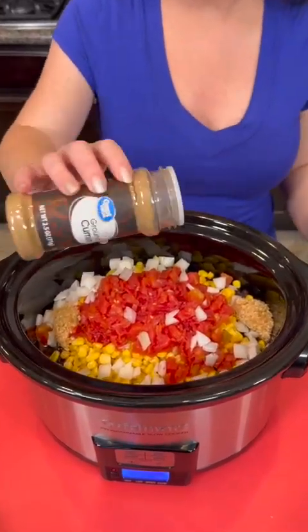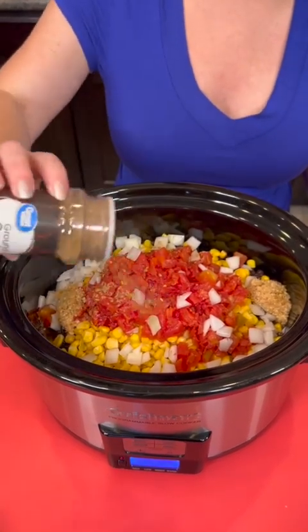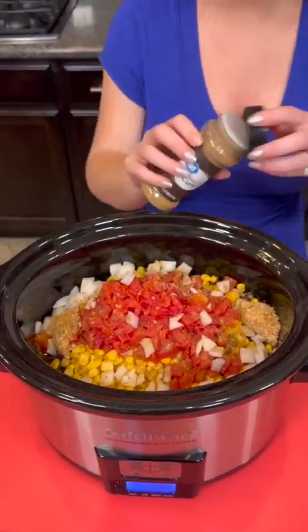Now we're gonna add some ground cumin — am I saying that right? Cumin? That should be enough. And now we're gonna need some chicken broth.